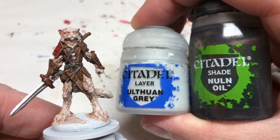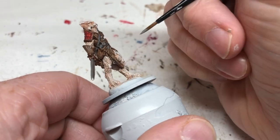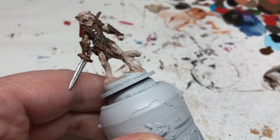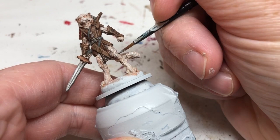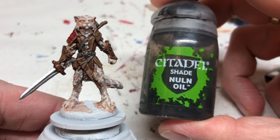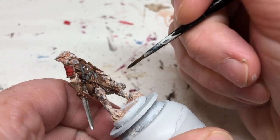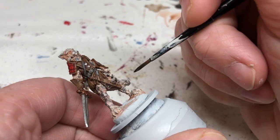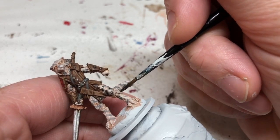Now I'm mixing Ulthuan Gray with a little bit of Nuln Oil and quite a bit of water to get a very runny light gray. I'm painting in little triangles of light gray in a somewhat haphazard fashion — you could look up white tiger patterns online, but I'm just eyeballing it. Then I do the same thing with just Nuln Oil, painting little triangles and lines between and slightly over the light gray ones — building up different colors and hues in the fur, but not going too overboard so we don't lose that whiteness underneath.